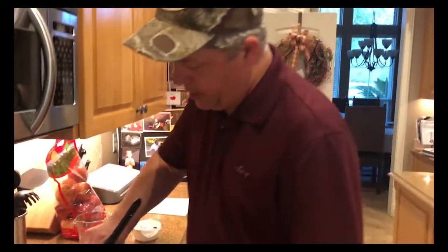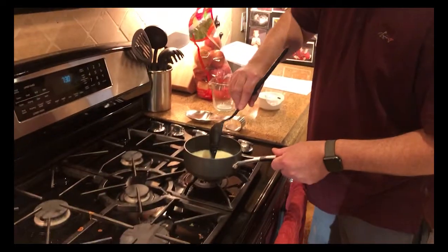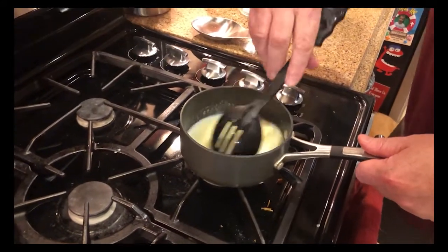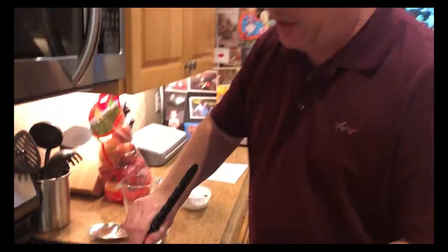We're going to set this to the side. Once we get the sugar dissolved, we'll let that hot milk melt the butter, and that way it won't be too hot for our yeast, which we're going to work on next. We'll come back with that as soon as it's dissolved and move on to talking about yeast.